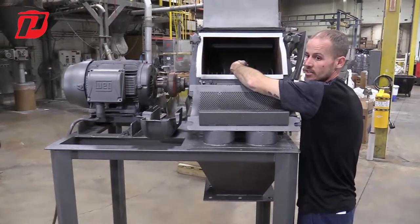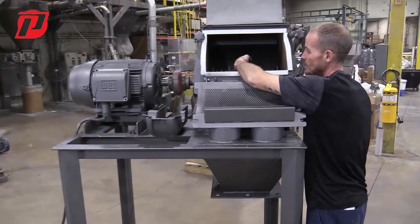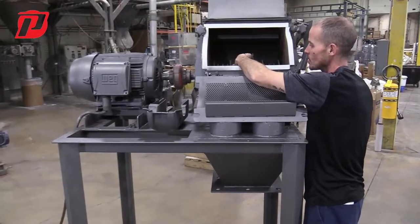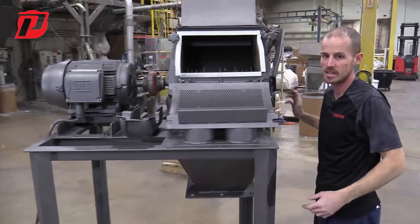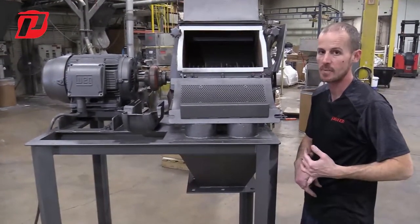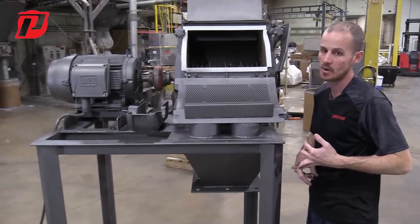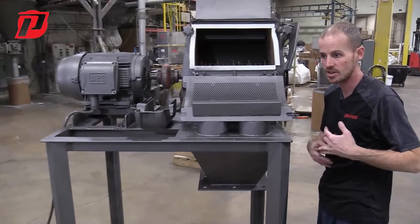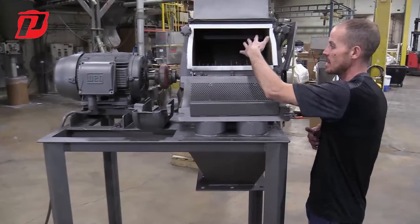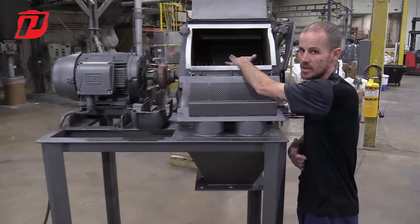Sometimes the material will start eating away at the coating, and once it gets through the coating it's going to start eating the hammer itself — you might see a void or hollow point inside those corners. Once you start seeing that, you're immediately going to want to change your hammers, because it's going to affect your capacity and throughput, and also your grind — you might start seeing it's a little coarse or you're not getting the fineness you once had. If you see that downstream, checking hammer condition would be your first check.